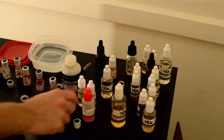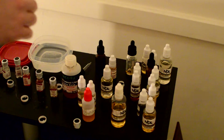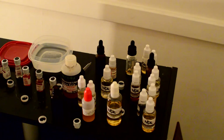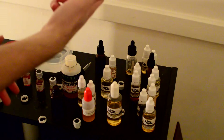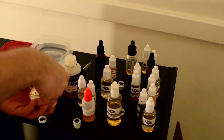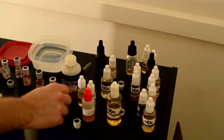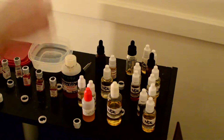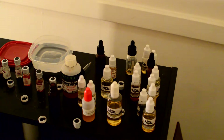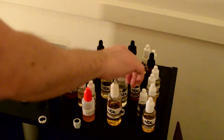I usually give it a sniff, and if it smells good — that almost smells like rum right there with the milk chocolate. And this is sweet cream — I'm going to put some sweet cream in there too. Yeah, that smells delicious. That's going to be good stuff.